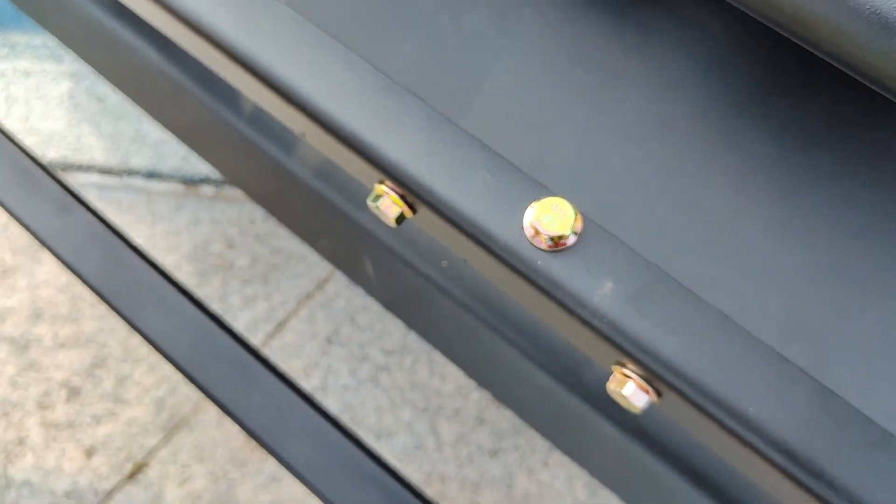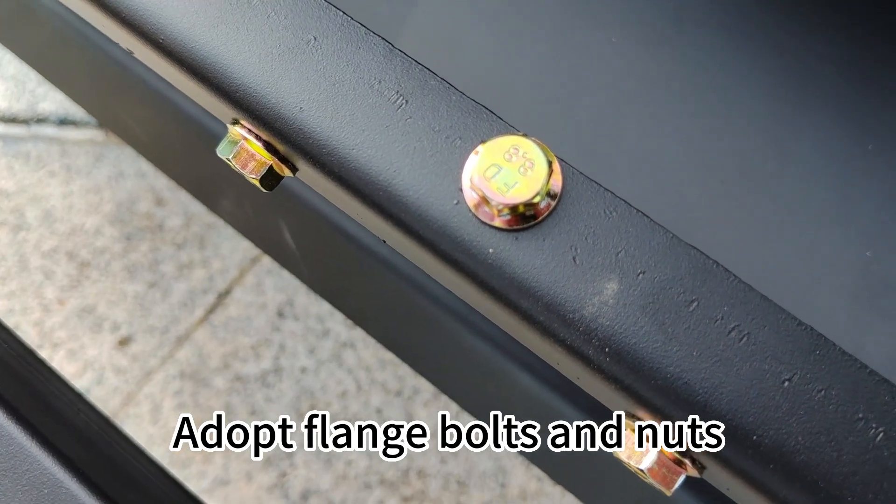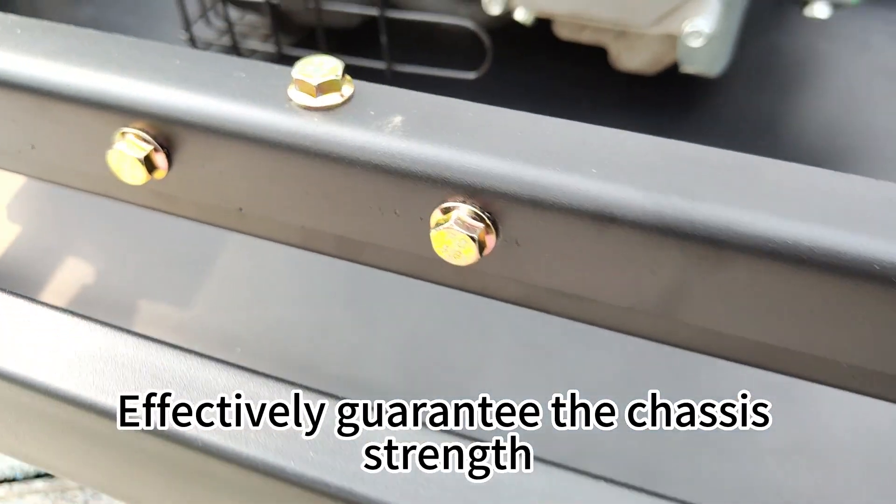These are the hardware parts — a flange box and nuts, effectively guaranteeing the chassis strength, performance, stability, and service life.